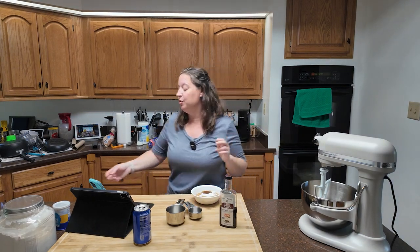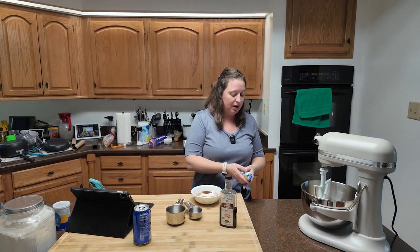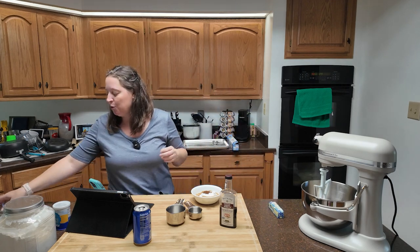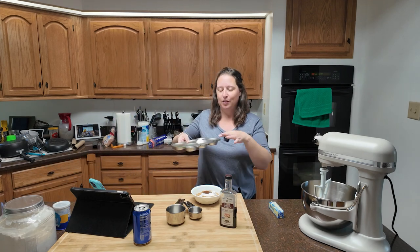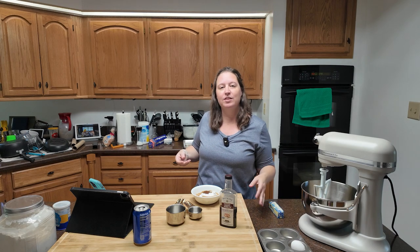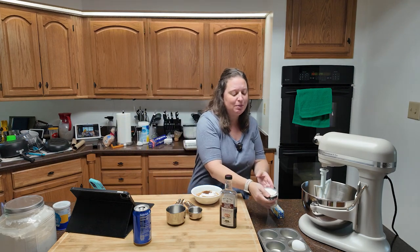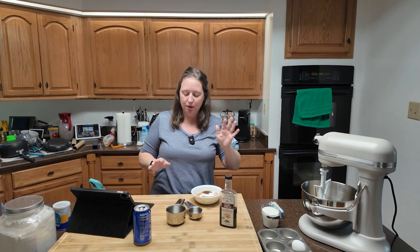We're going to start off by making the cake. You're going to want to have these ingredients out ahead of time: eight tablespoons of butter — that's an entire stick of butter. You're going to want a room temperature egg. I put eggs in a bowl or a muffin tin so they don't roll off the counter if somebody walks by. A whole cup of milk, and all of these ingredients need to be room temperature.